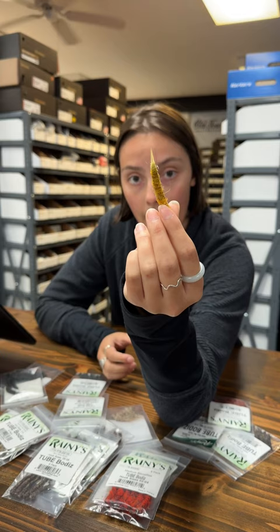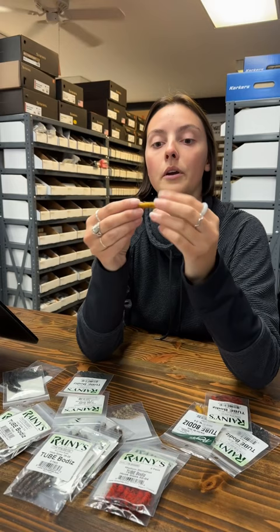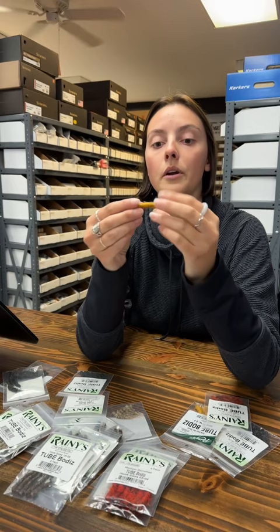It allows use for beginners and experts alike, and it's also very realistic. You can get as creative as you want — you can keep it simple, just tie it on or pierce it through and you're good to go. It's a very neat product, go check it out on Spawn Fly Fish.